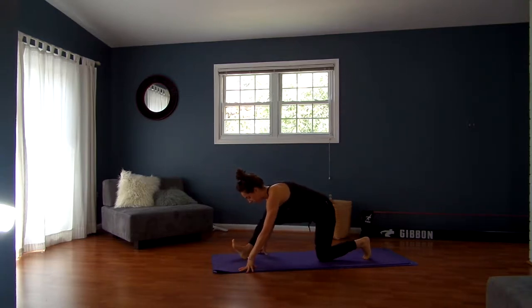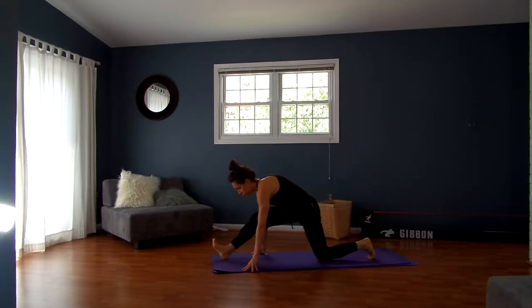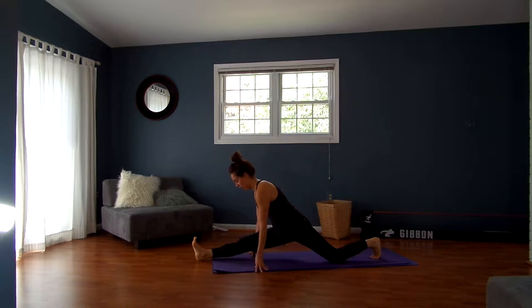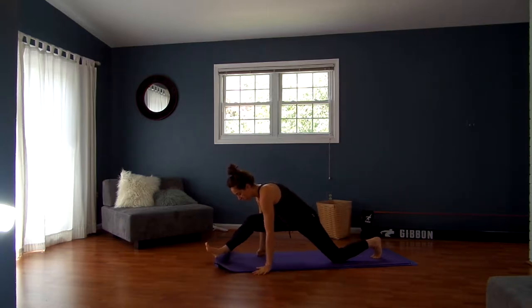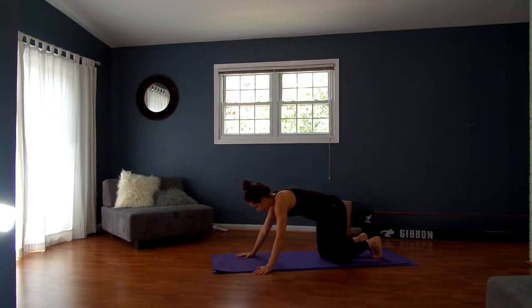Bending your left knee, straightening your right leg — you can stay right here, we're just going to hold this for a little bit longer, or you can start to work towards a modified split. You can see I'm not even fully in mine, but I'm definitely feeling the opening happening here. Nice deep breathing. If you have blocks you can use them, or you can lift up to your fist so you're not putting too much pressure on your wrist. Then step it all the way back to downward facing dog.